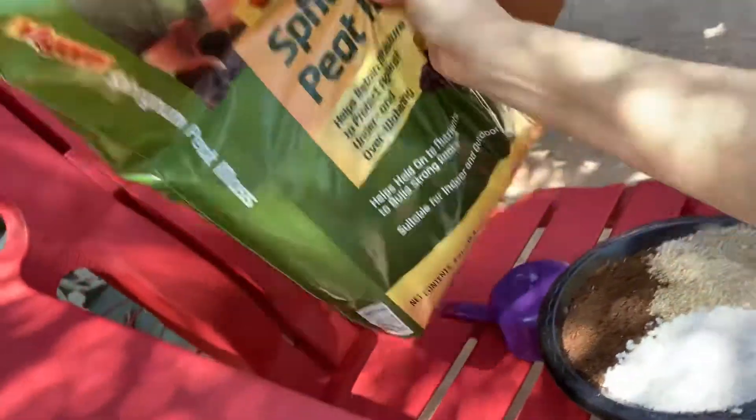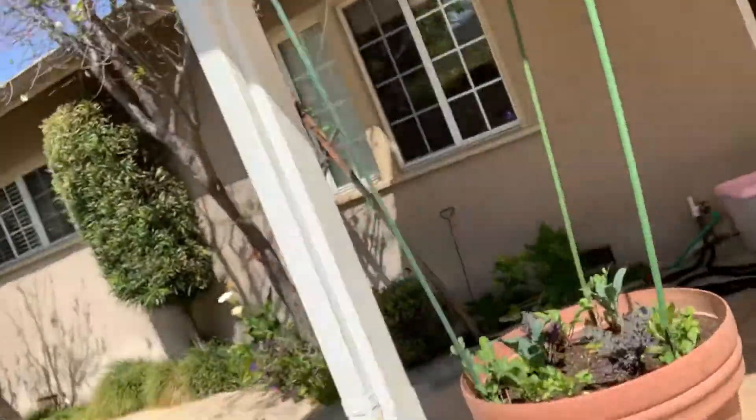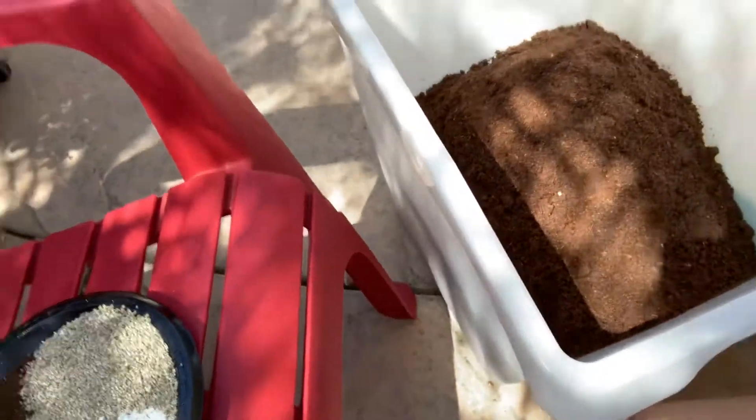And then I've got the peat moss, which is not open very much, and I'll pour that in.